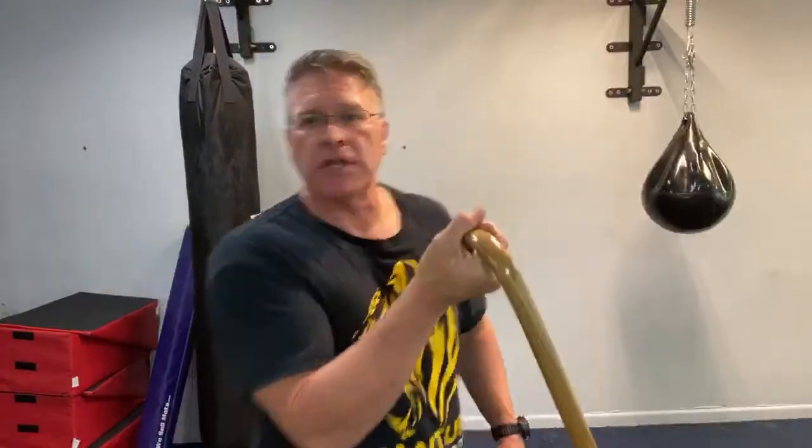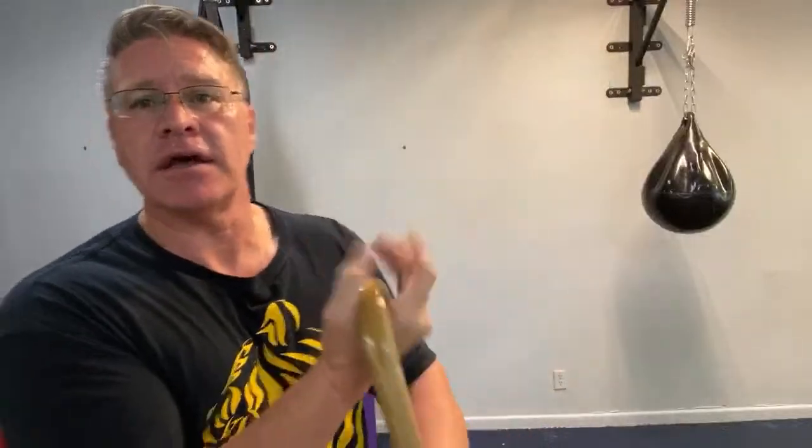I want to talk about how to do the spinning properly — two ways you can do spinning. The first way is holding it right here in the crook, palm facing the sky. The long side comes out of your thumb. Your hand is mostly closed, but you're not squeezing. It has to be loose enough that it can go around, but closed enough that it doesn't fly out of your hand — so you want to keep it closed and loose.